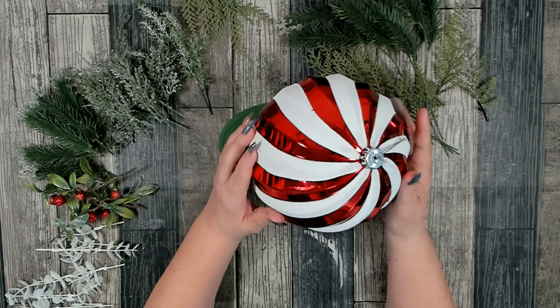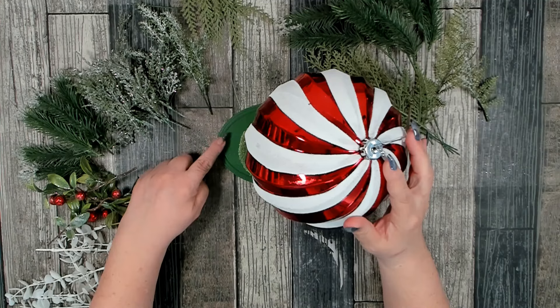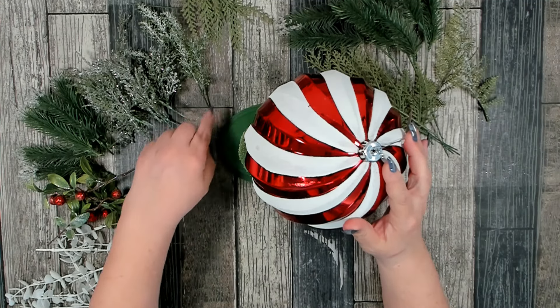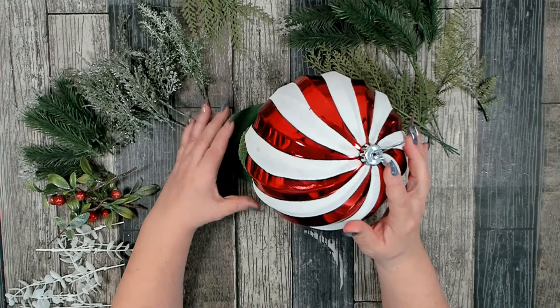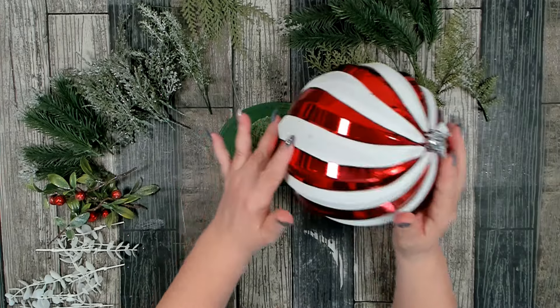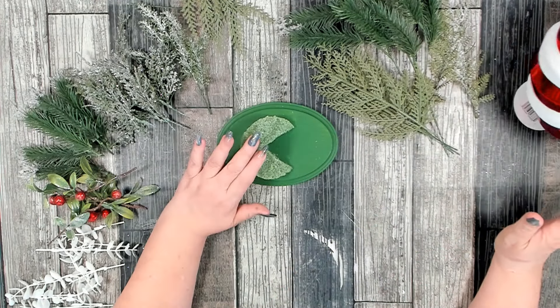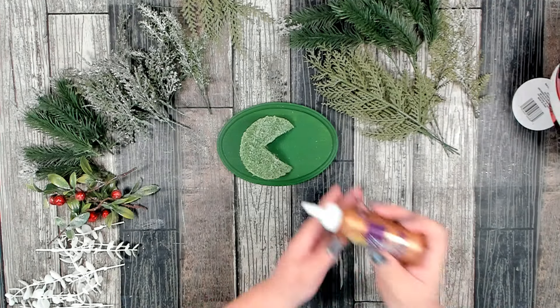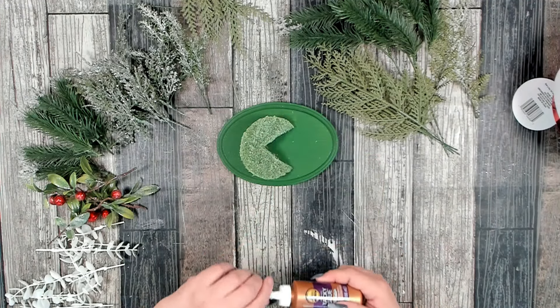This is my base — we're going to fill in the greenery down here and put some up here, so this whole area will be filled in once we have our greenery. That looks to be about right. Now I'm going to get this attached using my combination of Aleene's Original Tacky Glue and hot glue.